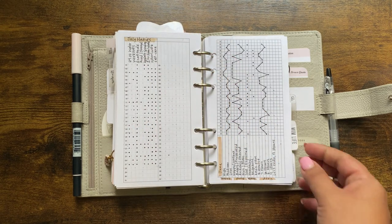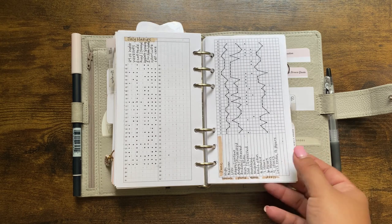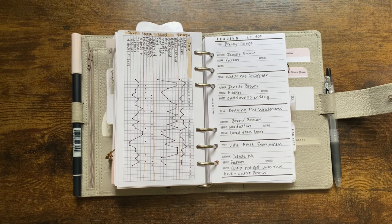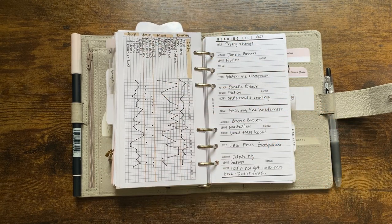This tracker from the Peanuts Planner Co Facebook group is a freebie where I track habits I want to accomplish on a daily basis. This is another tracker from Peanuts Planner Co where I track energy, mood, health, and sleep. I think I'll also add vitamins for August — we're going to try to start taking our vitamins regularly again.